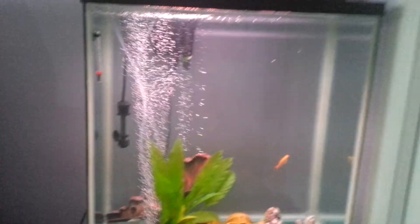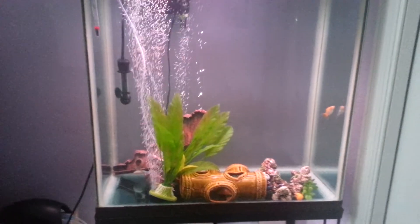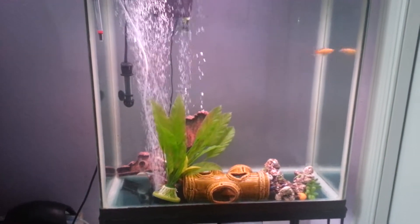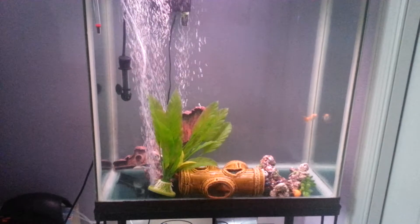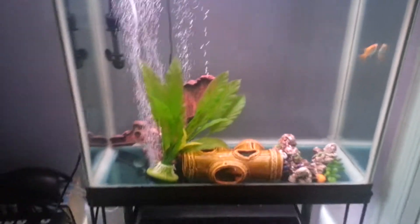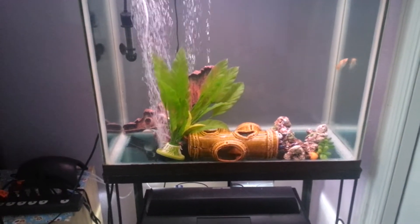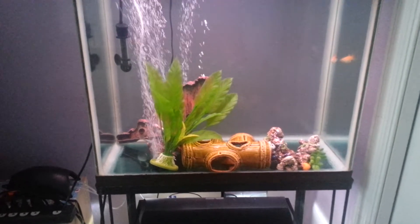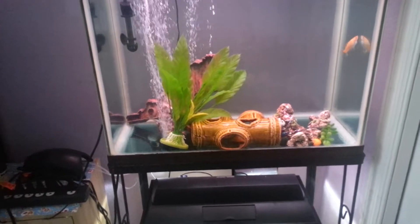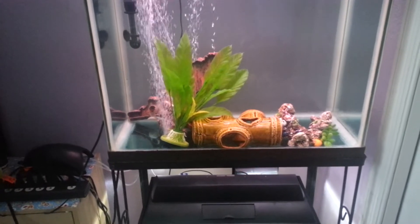The tank is definitely lit up. Tomorrow I'll be receiving the proper filter and my gravel in the mail, so tomorrow it'll be all decorated. Hopefully by Saturday or Sunday I'll post a video of the complete tanks — I'll show this tank and then my bottom tank, and I'll probably make two separate videos, just so if you're interested in one you don't have to watch the other.